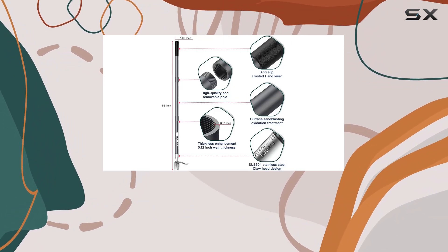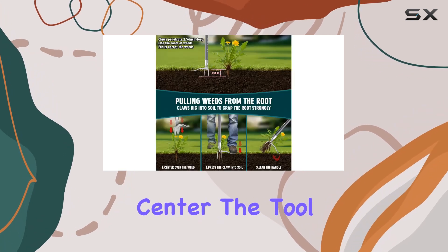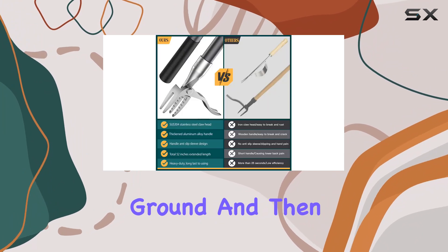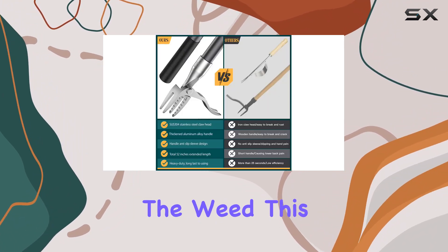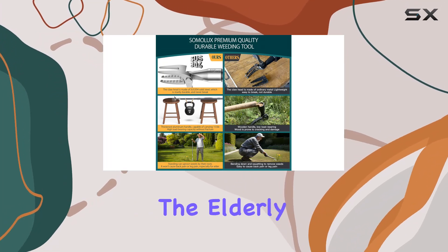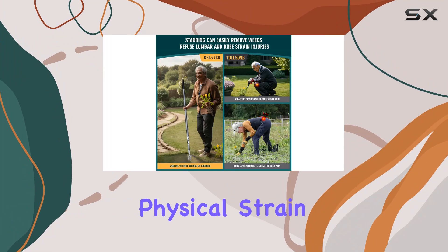Using the Somalix is straightforward with just three simple steps: center the tool over the weed, push the pedal to drive the claws into the ground, and then lean the handle to pull out the weed. This easy-to-use mechanism makes it a great choice for anyone, including the elderly, and minimizes physical strain.